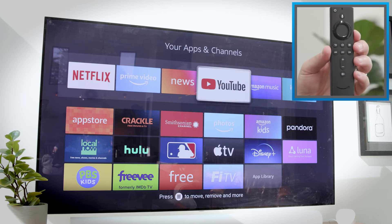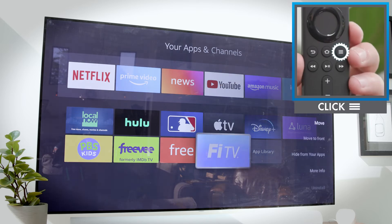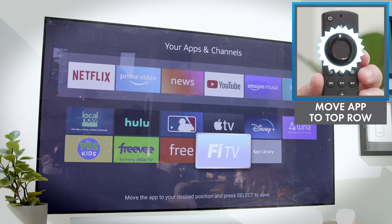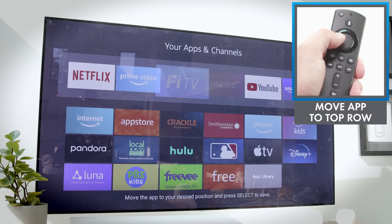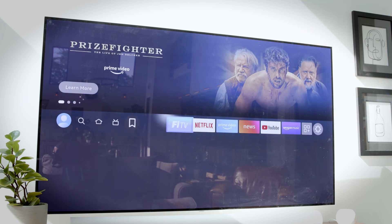To add FiTV to that list, just navigate down to the icon, click the menu button on your remote, select move, and move the FiTV app to the top row. Then press the center button to pin it there. Now you should see FiTV right there at the top of your homepage.